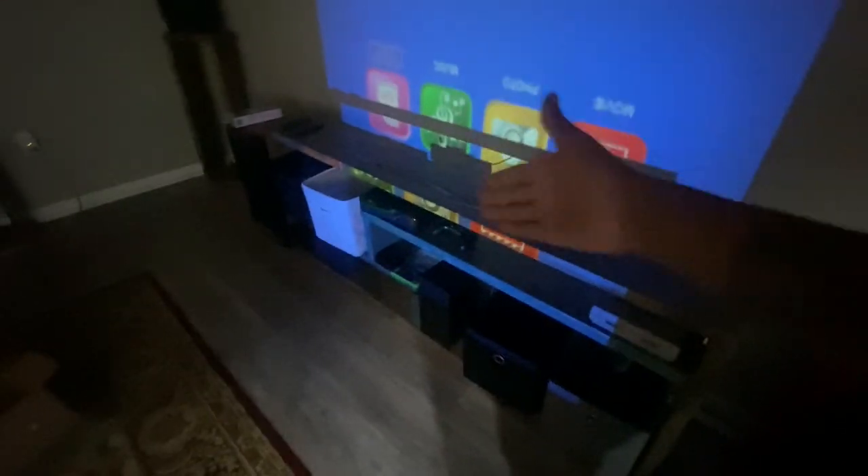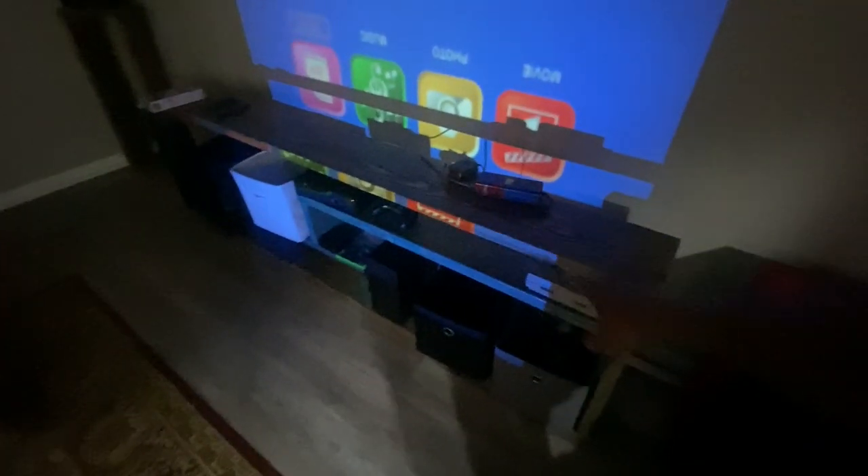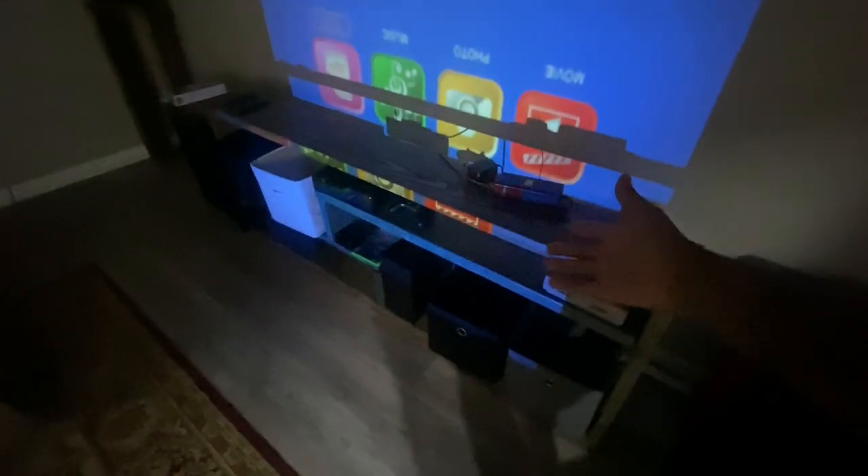I made this TV stand based on the sizes of other TV stands — it's a standard two-foot height. Even if you had a shorter TV stand, look down here: I'm almost 12 inches away from hitting my baseboard with the projector screen. You can see the baseboard right there.